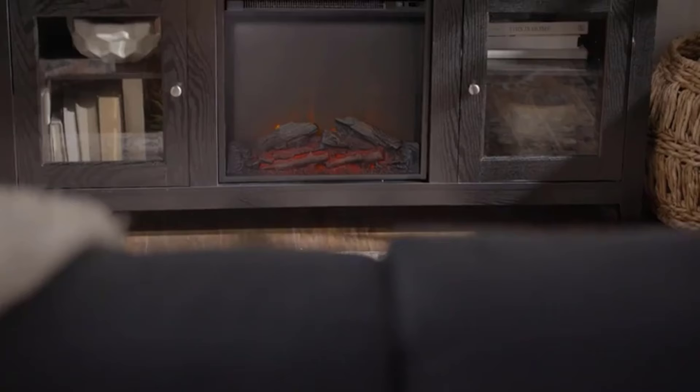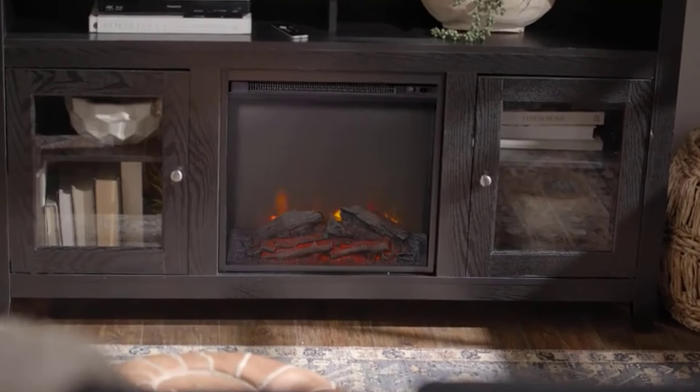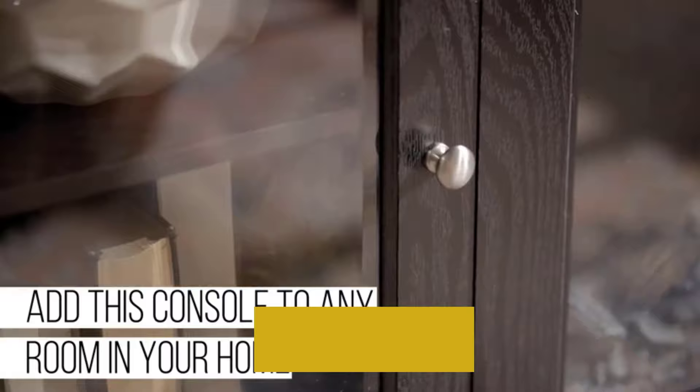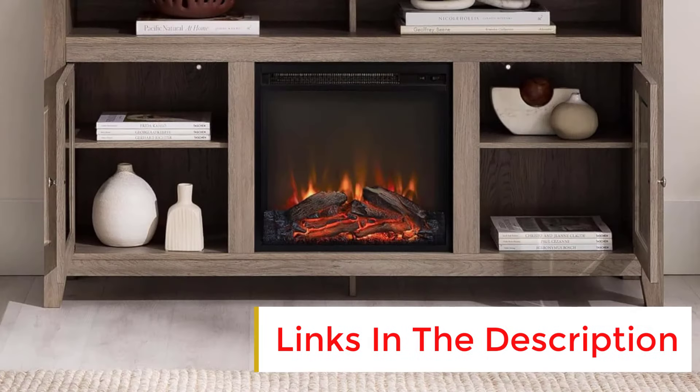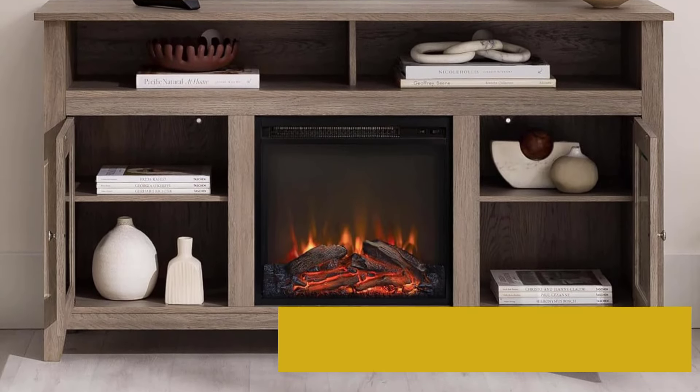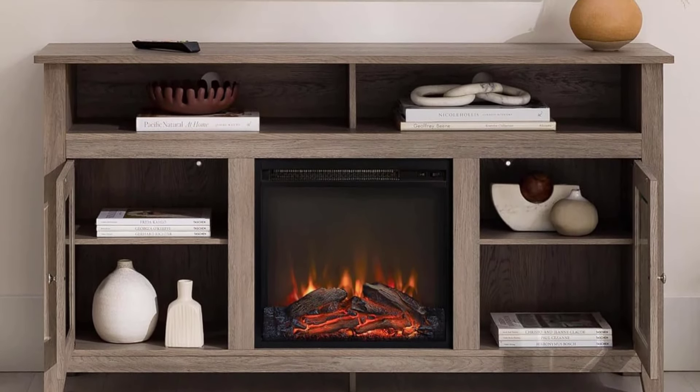We also found the storage space extremely useful, using the different cabinets and shelves to store magazines, candles, speakers, and gaming consoles. The cabinet doors are easy to open and close, and we haven't noted any changes in their appearance or functionality. They still look new.